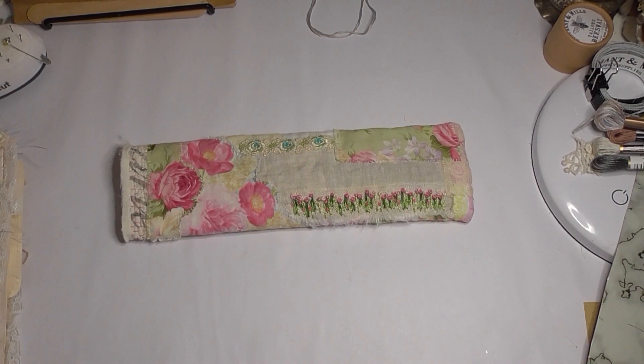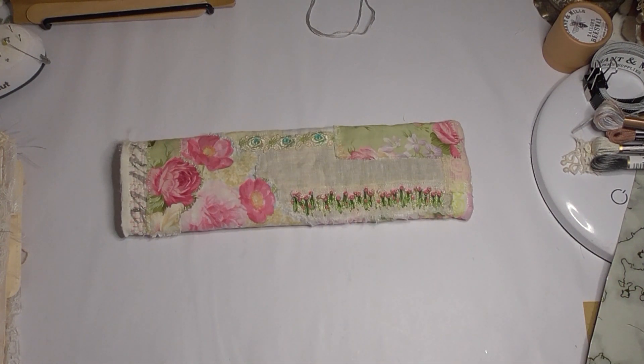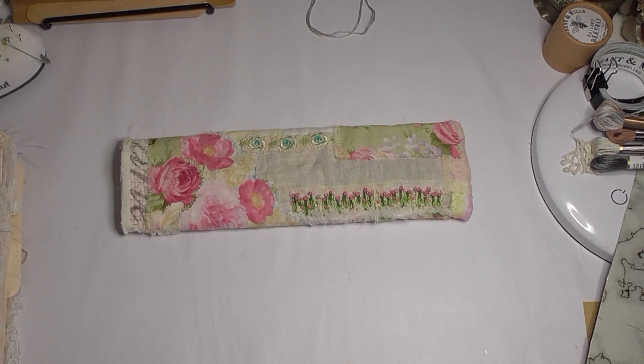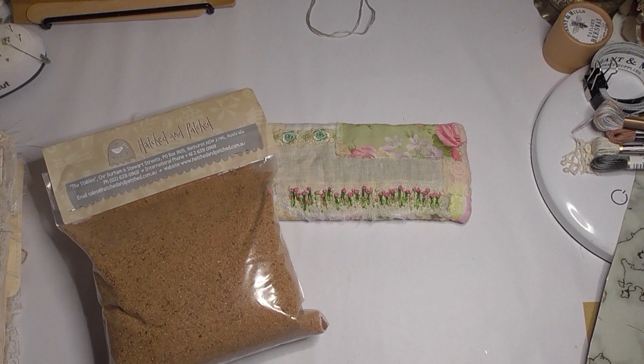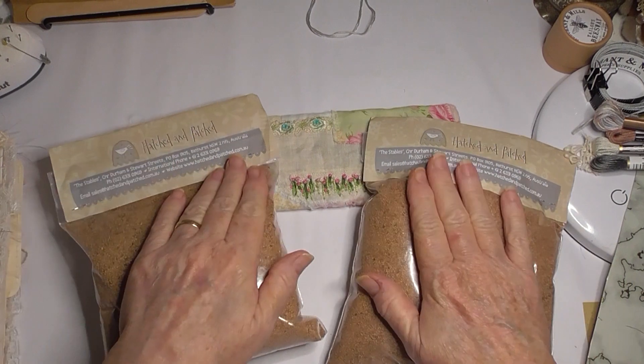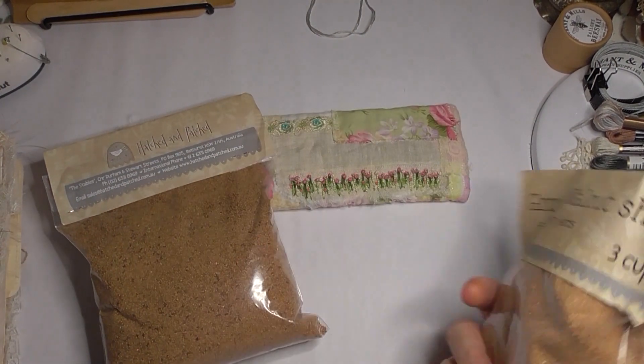Good morning everybody. Today I thought I would start off with finishing off my pincushion. I finally got some more of the walnut shell. The store finally got their stock in, which was really good. I'm glad I ordered it when I did because apparently they were saying it's really hard to come by now. Instead of them sending it out by mail, I picked it up myself and was able to get two bags to replace the cost of shipping I'd already paid for.